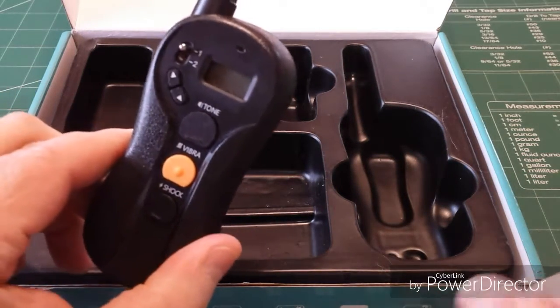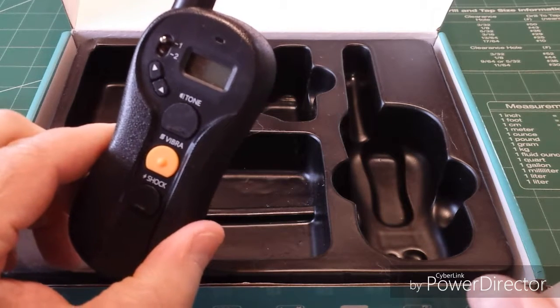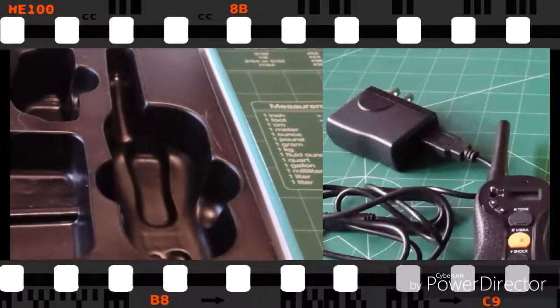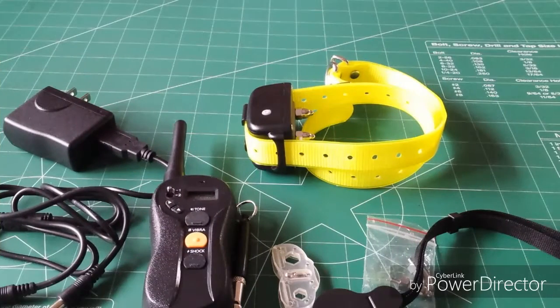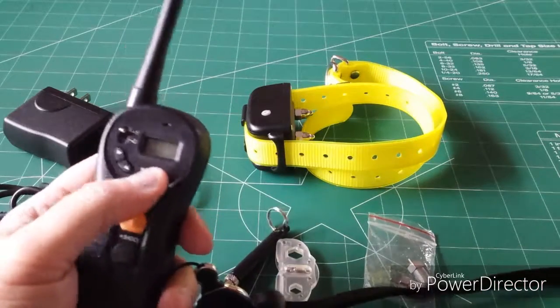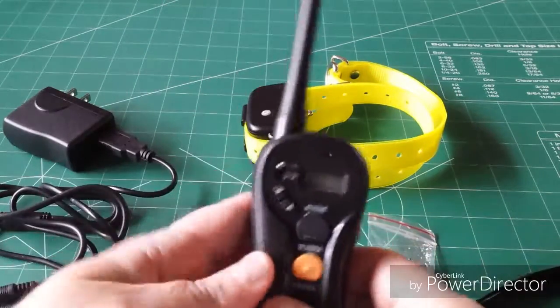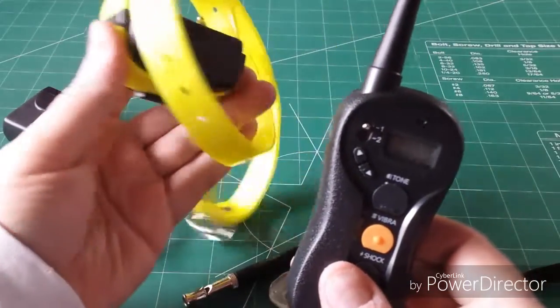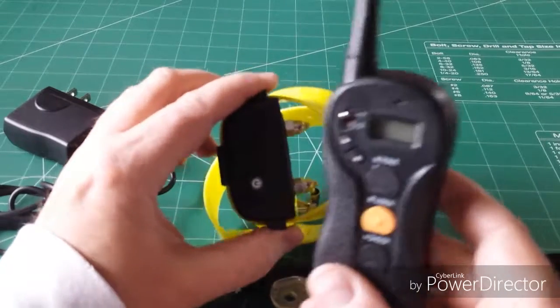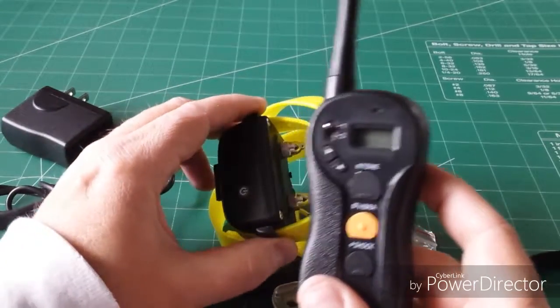We're going to test it out and I will give the Soul Commander rating. Okay guys, we are back. The manual says when you first charge these up it takes about four hours, but it actually took only two hours. When I first tried it, both units were totally dead — the vibration/shock device and the transmitter — not even a little charge in them. I was expecting a four-hour charge, but they were fully charged.